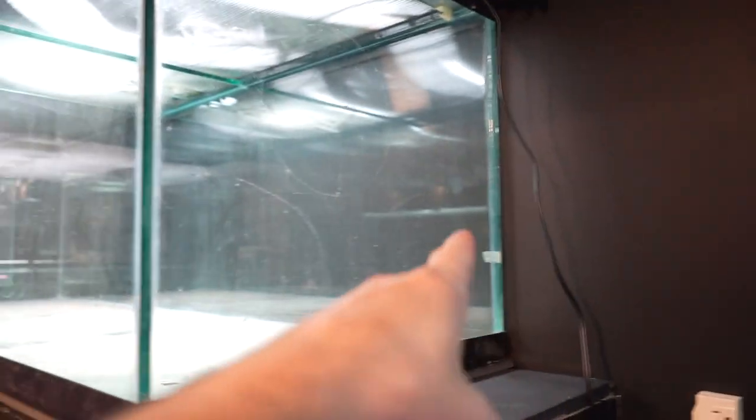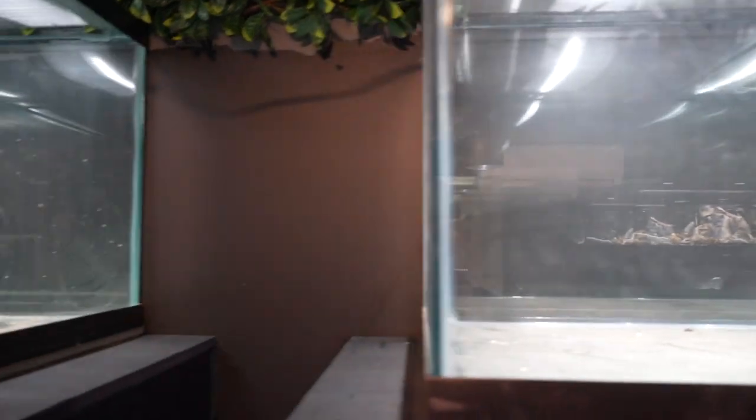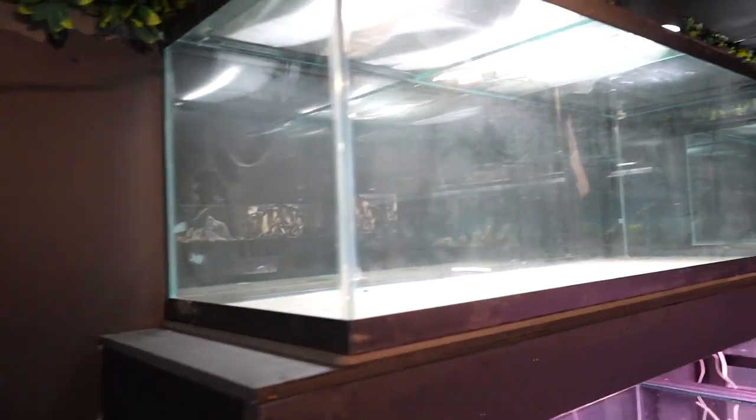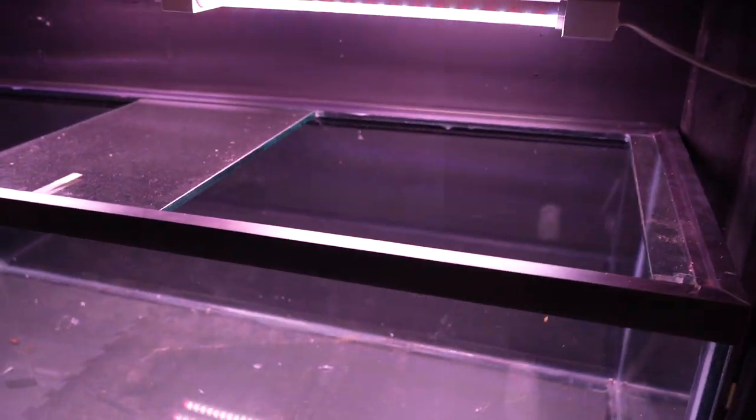What about backgrounds? Well, I painted the wall black, so there's no point adding a background because the tanks are so close to the wall that they all just have black backgrounds. If I don't like it, technically I can slide different colored cardboard or paper behind them if I want to change it, but I love it as is. It just looks fantastic.